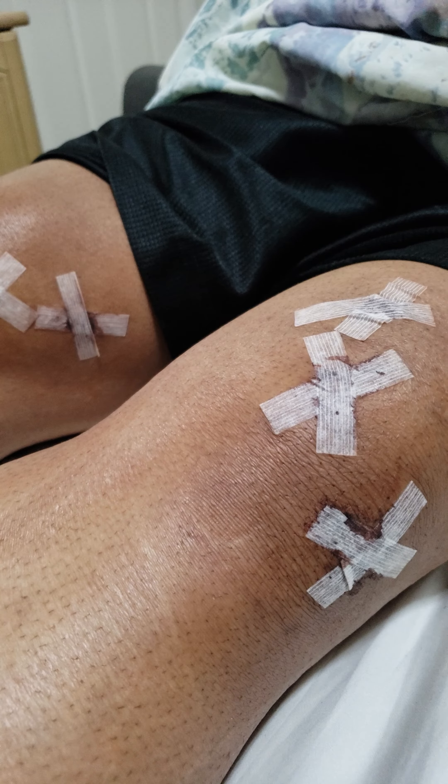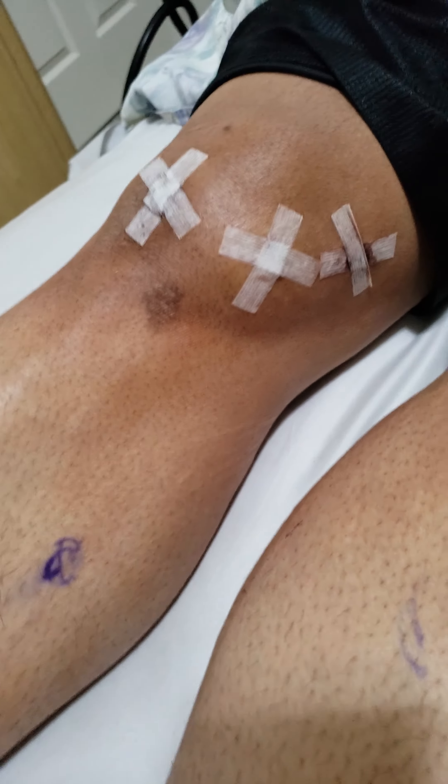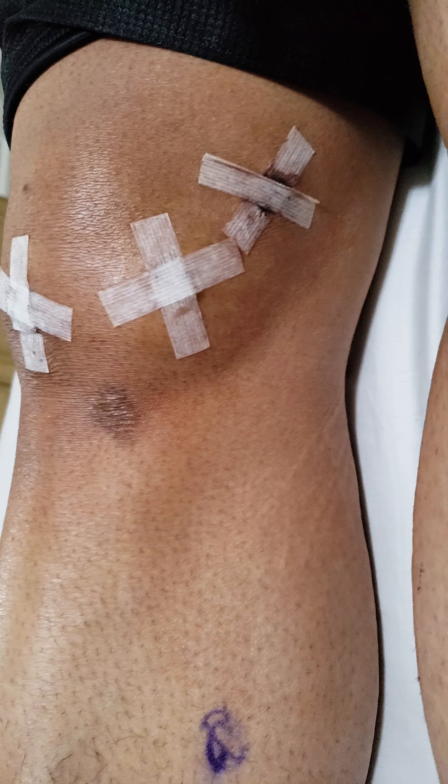So I basically needed surgery like 20 years ago probably. I'll be back to dunking and doing all kinds of crazy stuff — well, maybe not — but I should be feeling pretty good, hopefully.